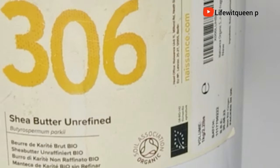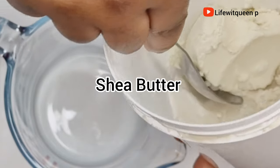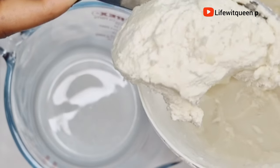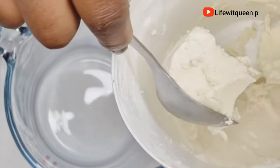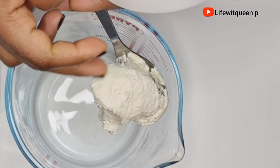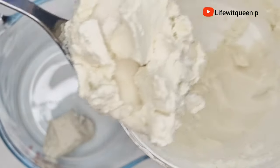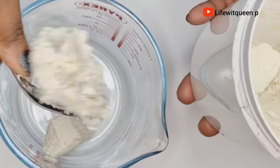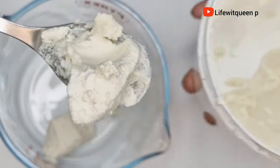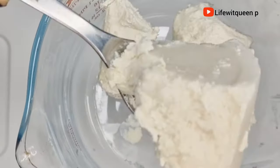The first ingredient you're going to need to make this amazing hair growth butter is shea butter. I purchased my shea butter from Amazon. If you don't have shea butter you can use mango butter or avocado butter — basically use whatever butter works best for your hair type. Shea butter contains vitamins A and E with fatty acids which can moisturize your hair, add shine, soften dry and brittle hair, repair split and damaged ends, prevent hair loss, promote hair growth, help treat scalp conditions, and improve the overall health of your scalp. I'm going to be adding three tablespoons of shea butter into the bowl.